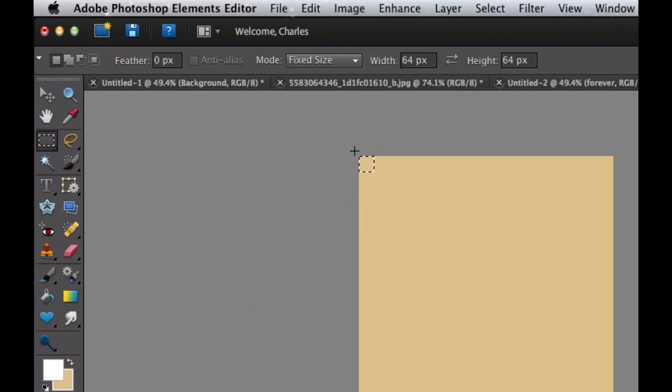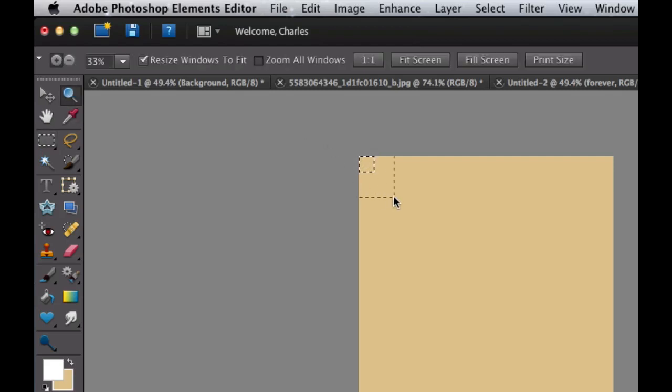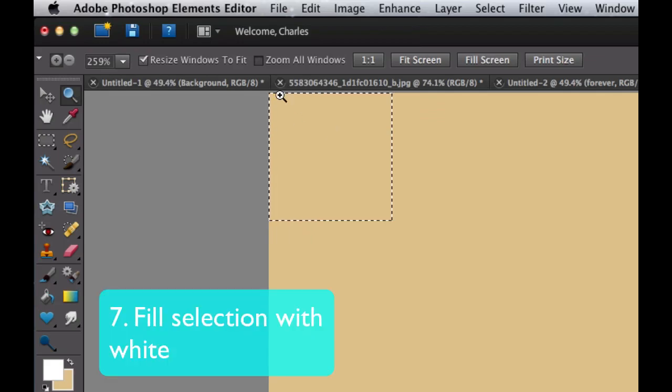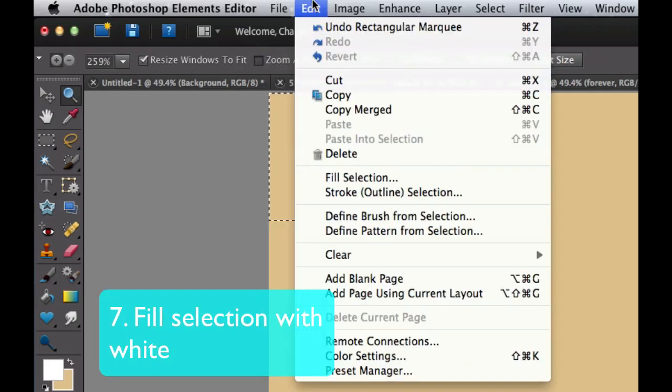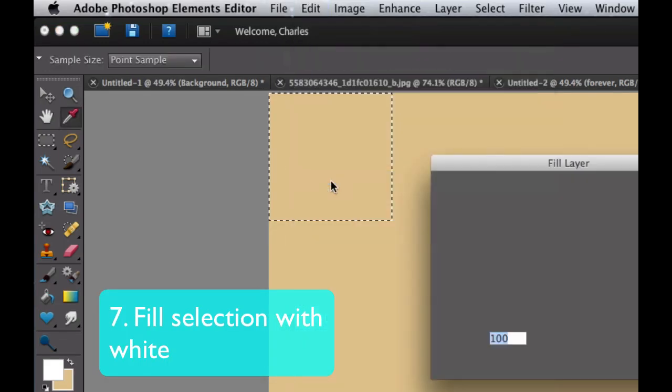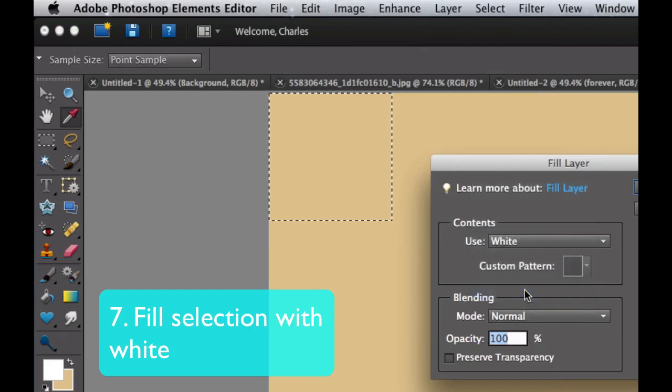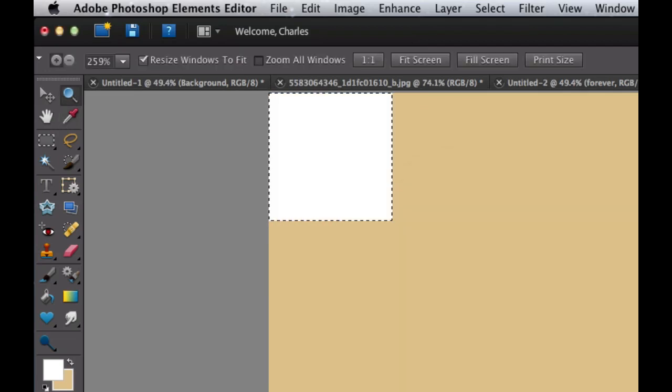You'll have some marching ants there. I'm going to grab my Zoom tool and zoom in on that little area so I can see it better. Now go to Edit and Fill Selection, and fill that with the white color. There we go — we have it. Command-D or Control-D gets rid of the marching ants.